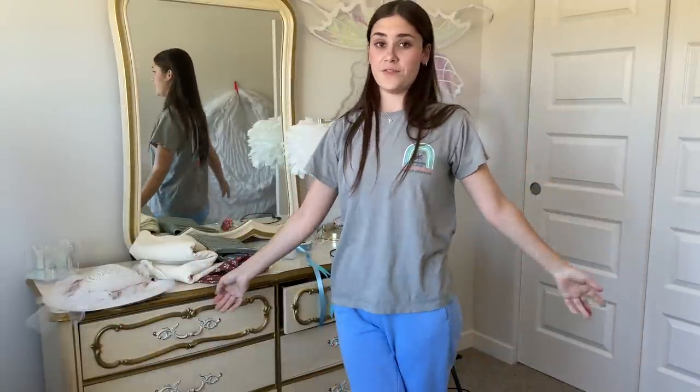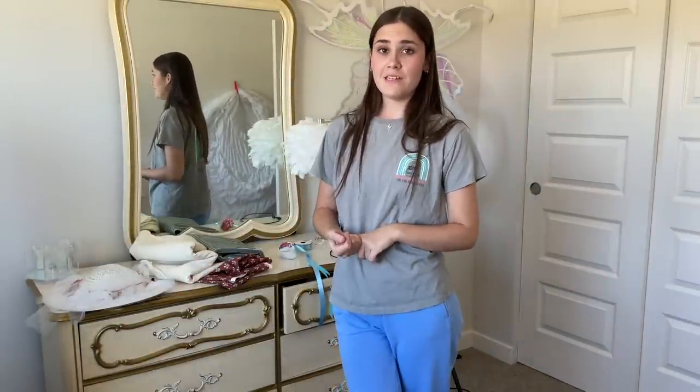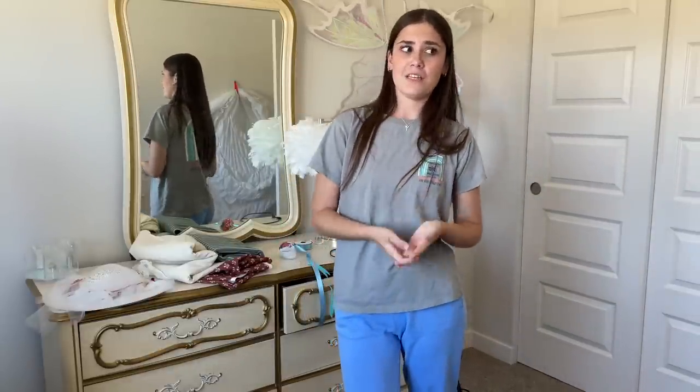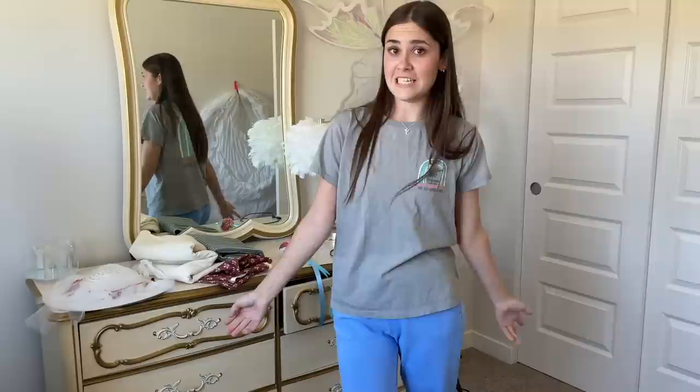Hello everybody and welcome to this week's video. This week I'm doing something kind of fun — I'm going to Leavenworth on Friday. If you don't know what Leavenworth is, it's this really cute Bavarian town in the mountains of Washington, about three hours away from me. I'm going to make a really cute Bavarian outfit for a photo shoot because it literally looks like you're in Germany or something. So I'm going to make a dirndl this week.